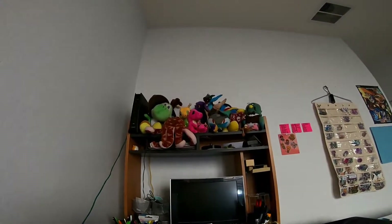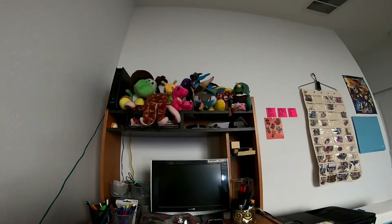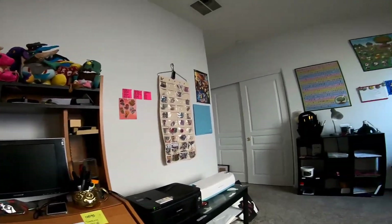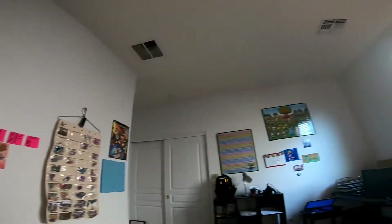Hey everybody, somebody had asked me before to do a tour of my workshop and I felt kind of shy about it, but I think I kind of have the equipment and stuff to do that right now, so maybe now would be a good time. This is a really small room.